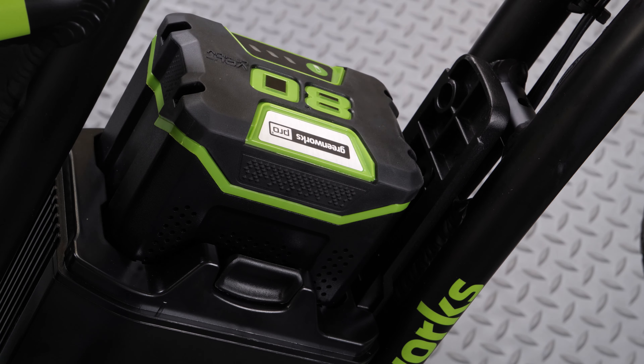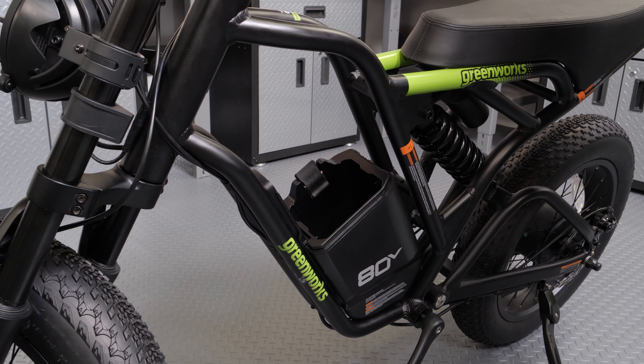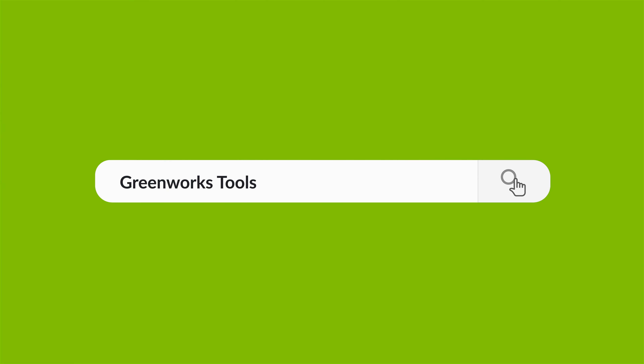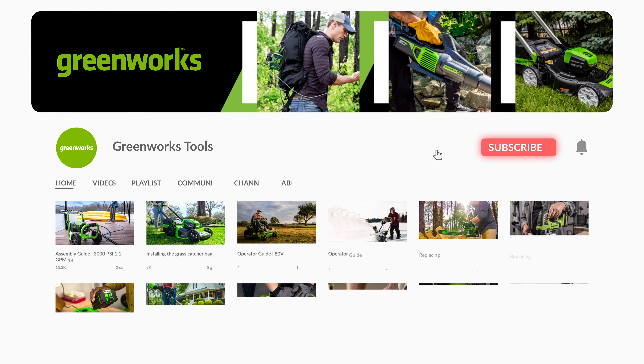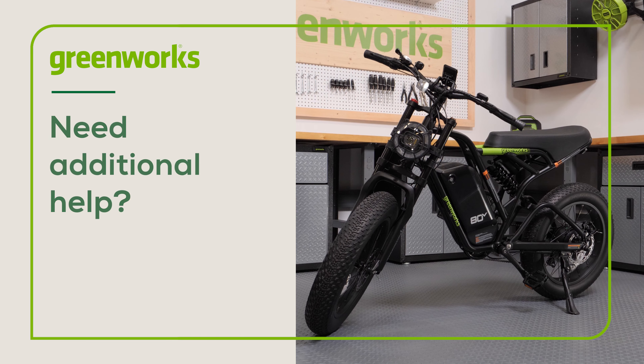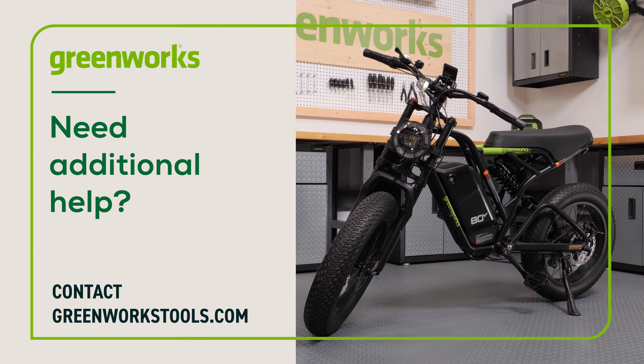Do not store the e-bike with the battery installed. Always remove the battery when not in use. And that's it. Properly maintained, your Greenworks e-bike will provide you with years of great service. If you have any difficulties or need replacement parts, contact us at greenworkstools.com.